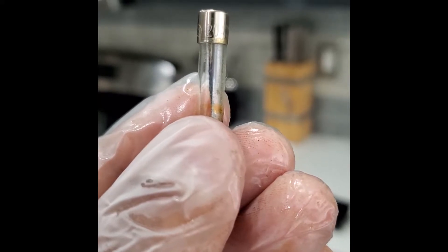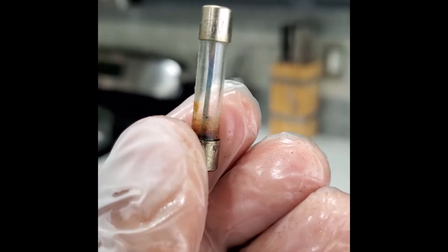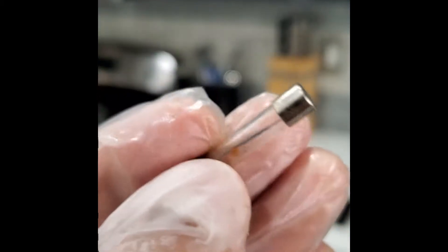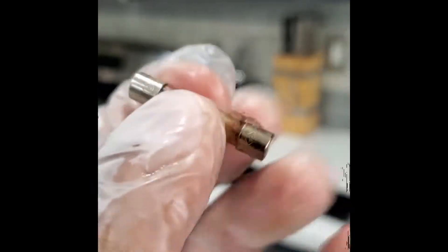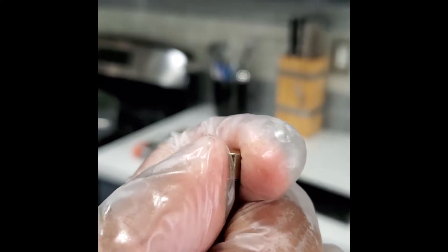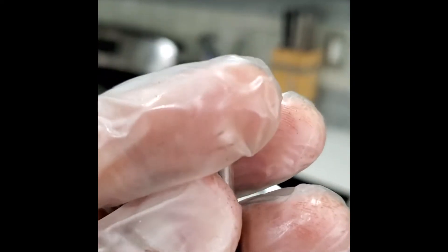Looks like it's a 20 amp, 125 volt fuse. It definitely looks damaged and popped right out, so I do think it's bad. It's an easy fix — I'll check and see if I can just go to Home Depot real quick and replace it to see if that works.